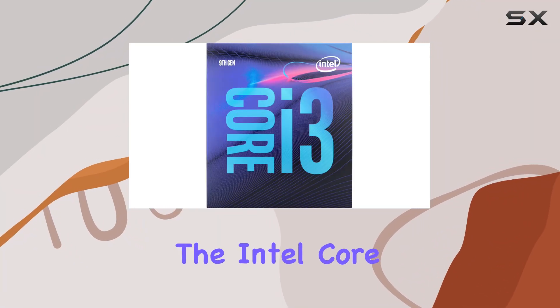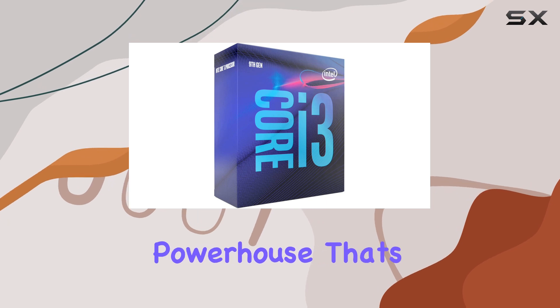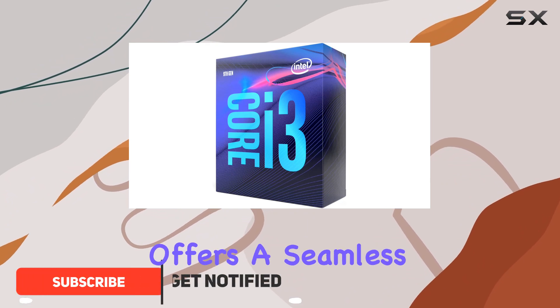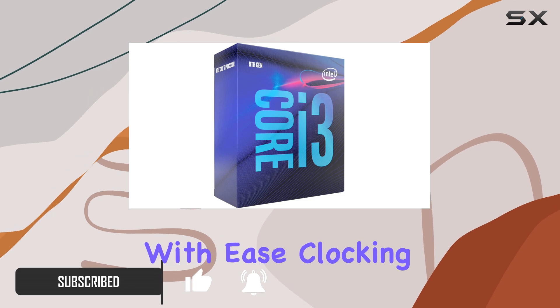Today we're diving into the Intel Core i3-9300 desktop processor, a powerhouse that's ready to elevate your computing experience. With its four cores and four threads, this processor offers a seamless multitasking experience, handling your everyday computing tasks with ease.